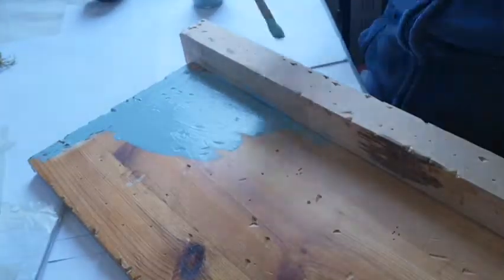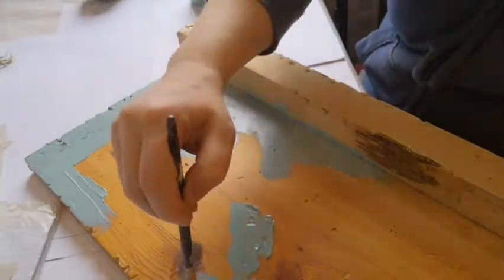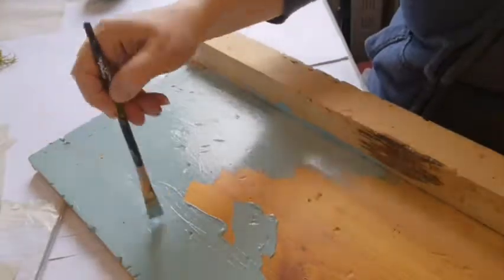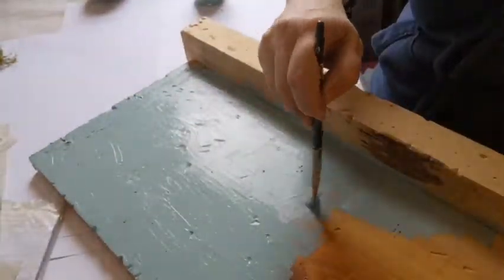I started with a piece of wood — it was just a piece I had, it was off an old bed. What I did was I banged it and hit it off things, scuffed up the edges, put nail holes into it, just to give it that 'it's not a brand new piece of wood' look — something that's been around for ages.